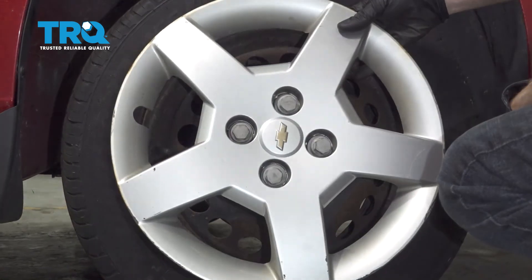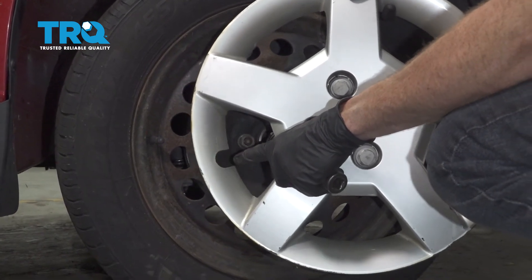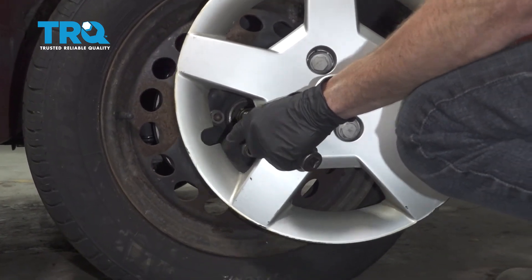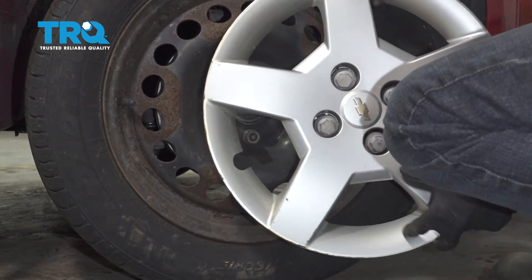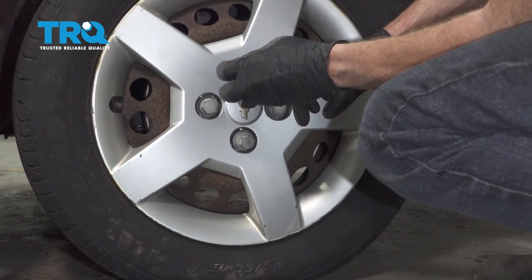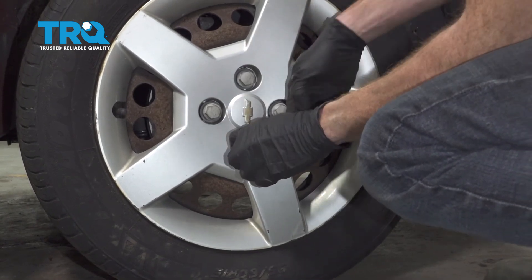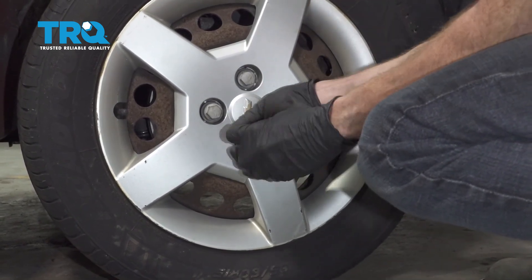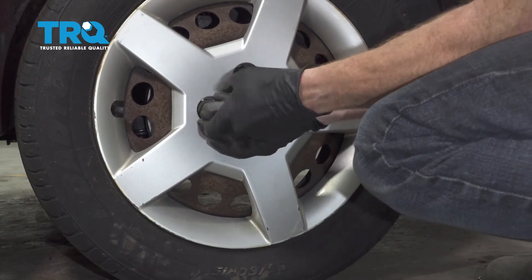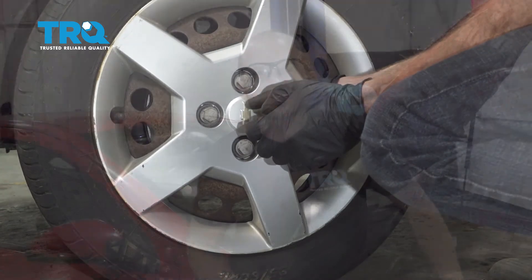If you have a hubcap, go ahead and put that on now. You're going to want to pay attention to the valve stem hole — that's the cutout right along here. Line it up with the valve stem and everything else should line up perfectly along the way. After that, go ahead and take your 19-millimeter socket and we'll just go ahead and bottom these out. You don't need to use an air gun for this. Now of course, you're going to want to get yourself safely down to your local alignment shop.